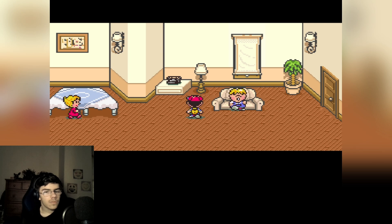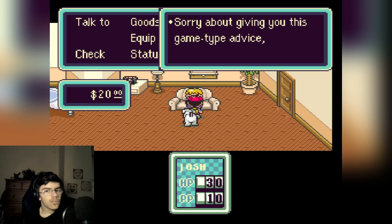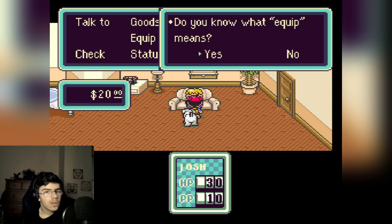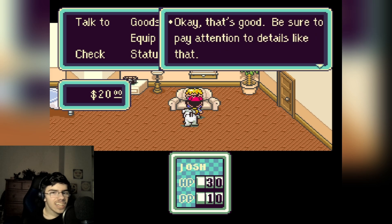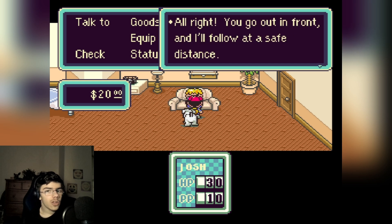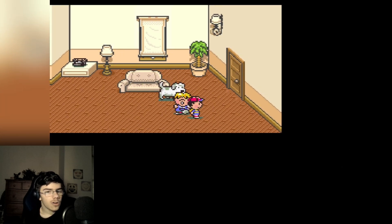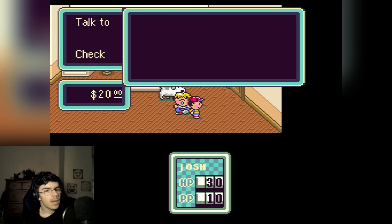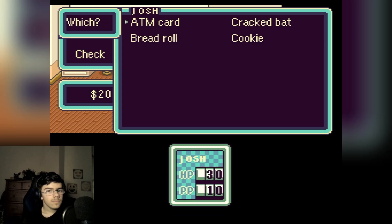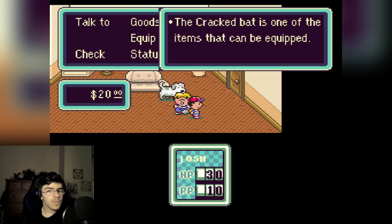Oh my dog talks! Okay, Snow joins me. 'Sorry about giving you game-type advice, but you should equip your weapon.' You know what — equip me, yes. I'm not stupid. 'Good — be sure to pay attention to details like that. At night you go out in front and I'll follow at a safe distance. Let's get going.' Let me equip my bat. I have no weapon equipped... okay, I'm gonna use my cracked bat.